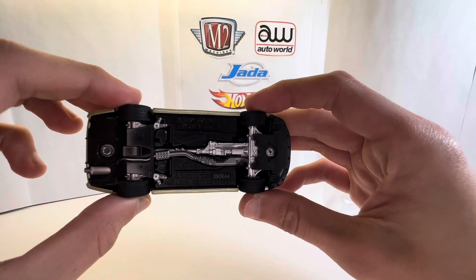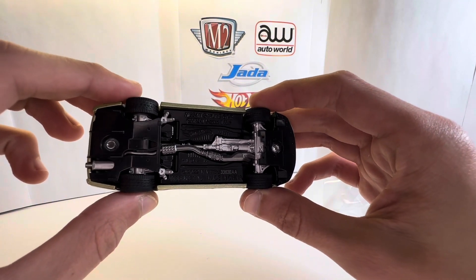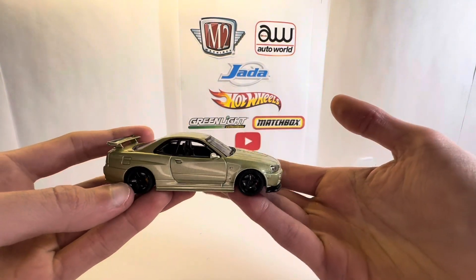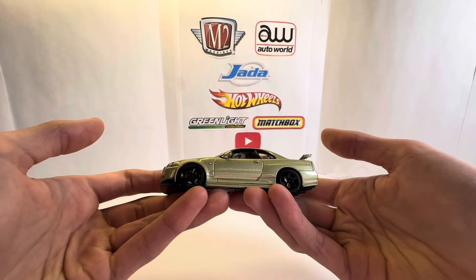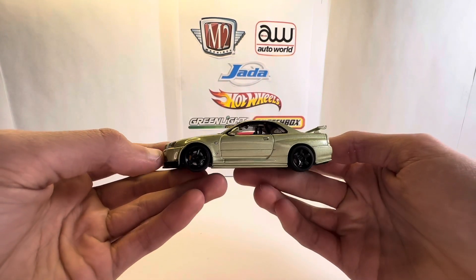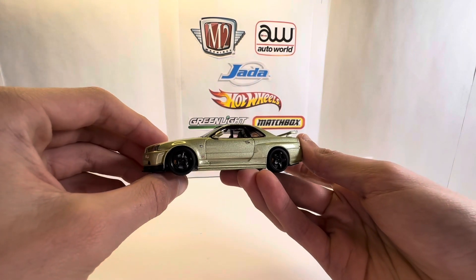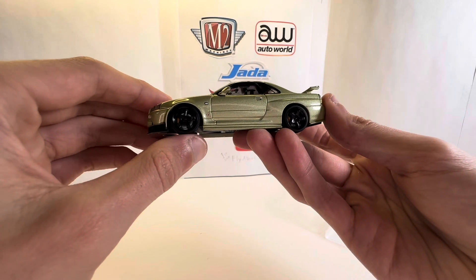The chassis has a ton of detail — you can see the exhaust, transmission, axle. It's very, very detailed. It's also super expensive, but owning a car of this scale is actually quite cool. I don't really have any cars of this scale. The wheels look amazing, so realistic.